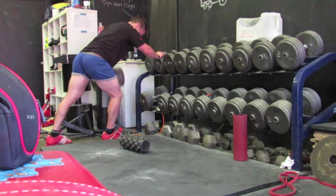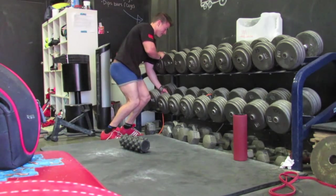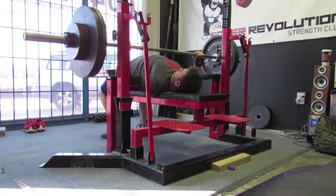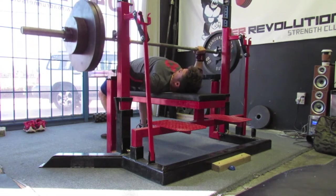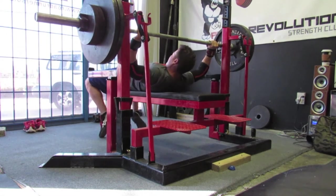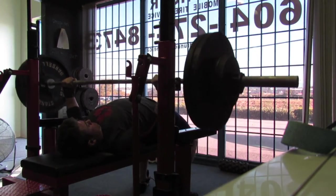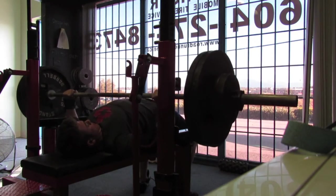Next workout is Thursday. I did sets of five at 265, and then on the seventh set I decided to do an AMRAP, because the sixth set was just super fast — it felt like nothing was on the bar. I think this was the sixth set and it was like nothing.